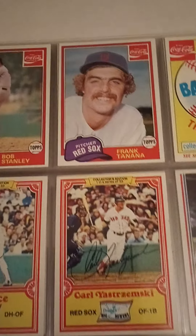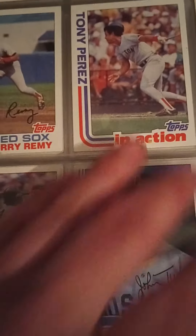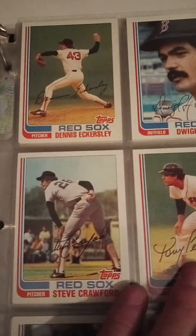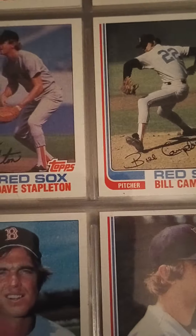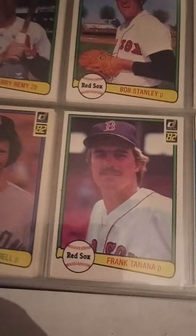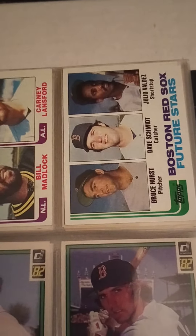These are '82s. Jim Rice. Tony Perez, Evans, Eck. Yaz getting up there in age. Frank Tanana, Glenn Hoffman. This is an interesting one — that's a Bruce Hurst rookie card, nice card. Then '82 again — mostly the same cast of characters. Bob Stanley. Yastrzemski. Steve Crawford autograph and then the Steve Crawford without the autograph — sometimes I've been able to pick up these autos here and there.